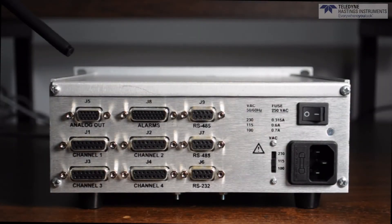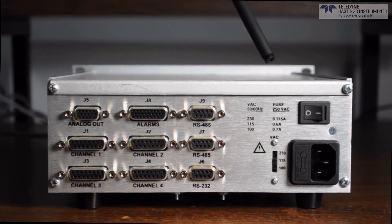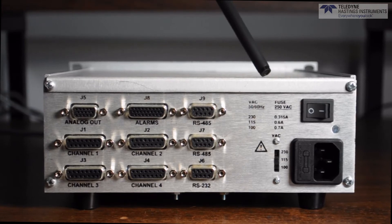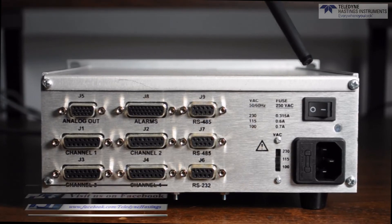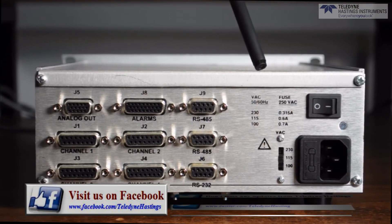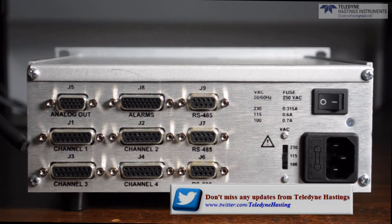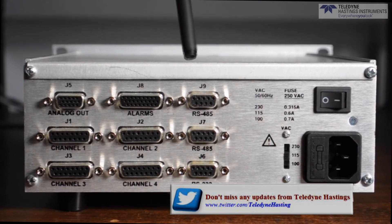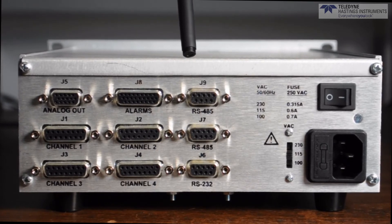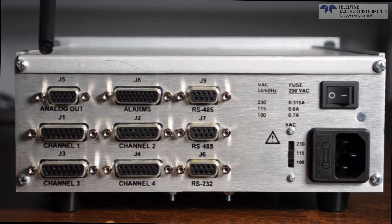The versatile design of the FIPS 400 continues on the back panel where you can see that it can be powered by 100 volt, 115 volt, or 230 volt. The power switch toggles on and off and access to the fuses is available from the back panel. Not only do you have the interface for the four channels, but you have the option of RS-232 or RS-485 serial interface, access to alarms, and access to an analog traveler.